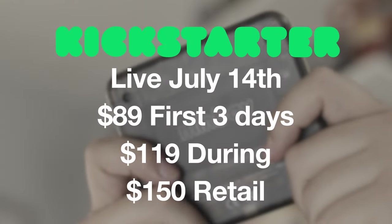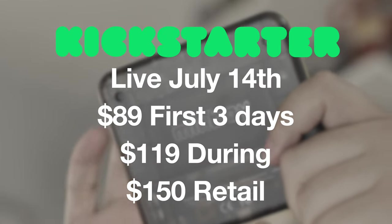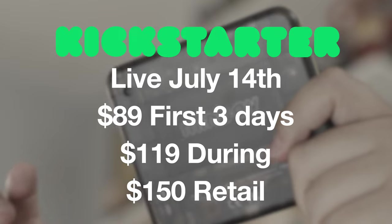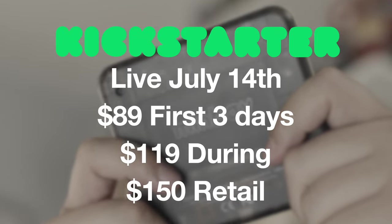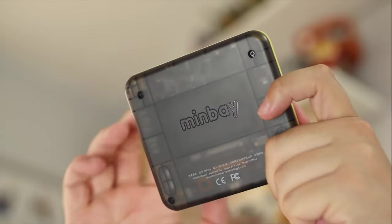A little bit of housekeeping before getting into the video: the Pixel Artboard will be going live on Kickstarter on the 14th of July with a ton of price options. For the first three days of the Kickstarter it will only be $89, then it moves up to $119 during the campaign before heading to retail for $150. It will be available in multiple different colors, but as you can see here I've gone for the retro yellow look.